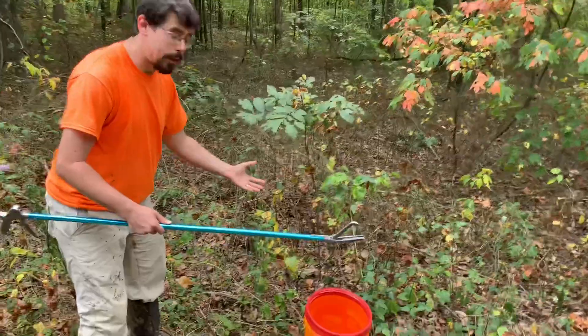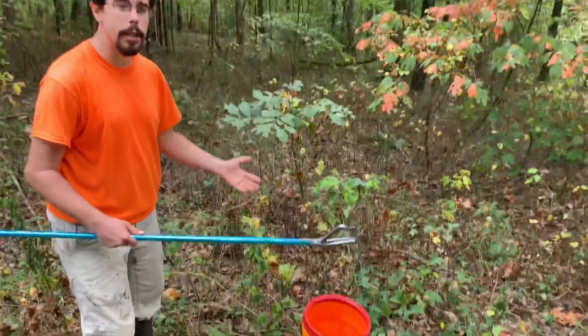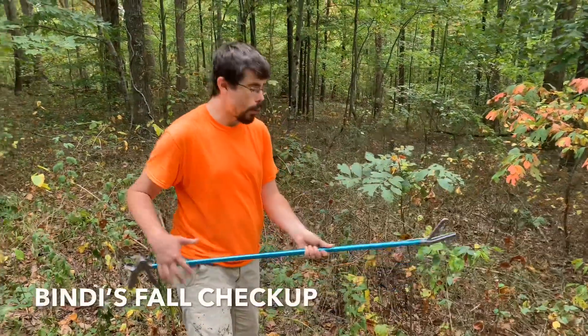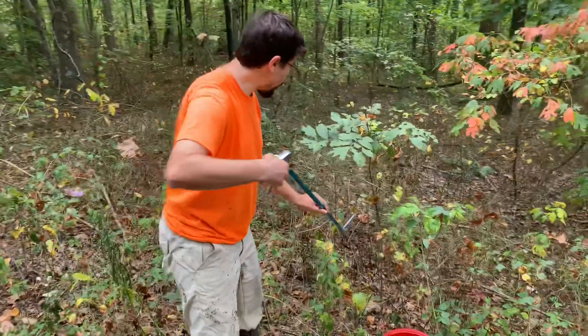Today we're going to capture Bindi, put her in the bucket, measure her, and take some samples to see if she tests positive for Ophidiomyces — the fungus that causes snake fungal disease. It's kind of her fall checkup. We've got to do that with a few snakes right now, but fortunately she came back out of her den and came up here where she's easy to catch.